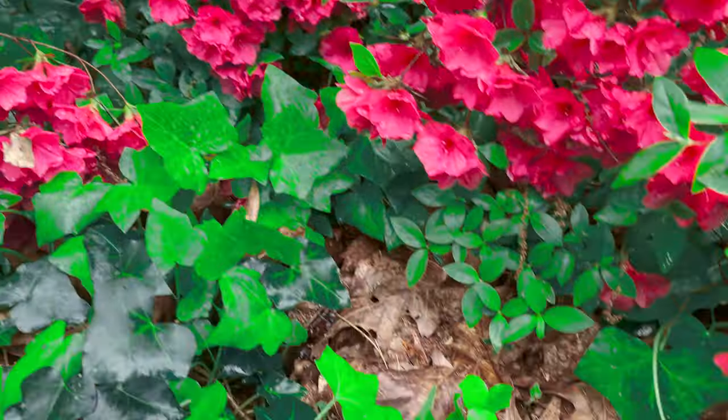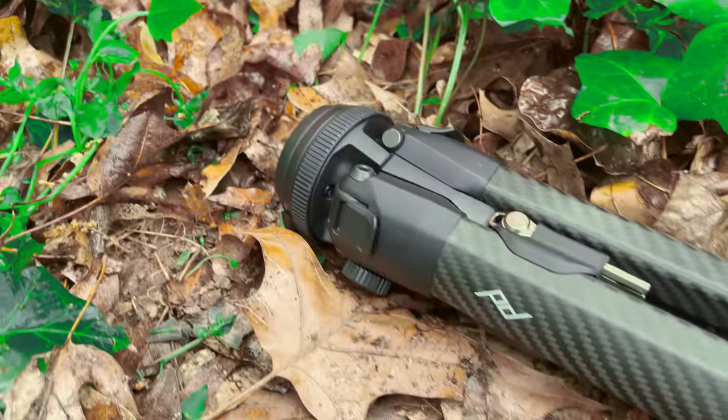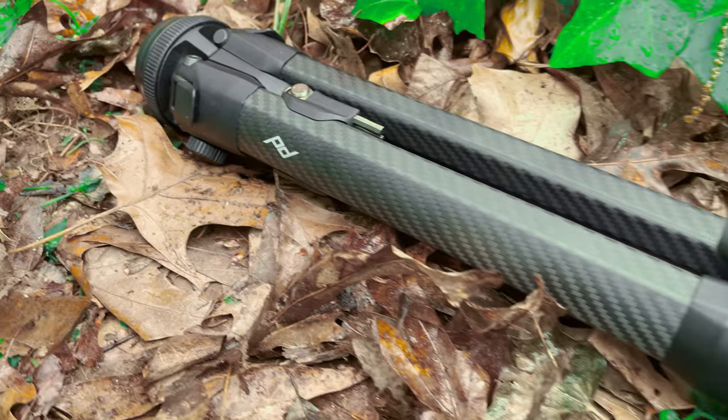If you need a travel tripod that focuses on packability and stability, this is definitely one to check out.